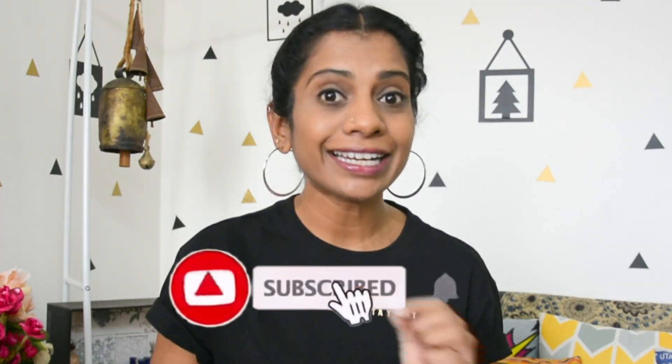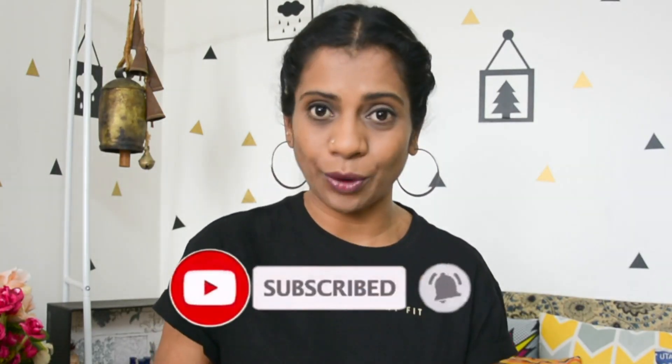If you are new to me, I help you with many fashion tips through my videos. Make sure to subscribe to my channel and click the bell button so you won't miss out. All the links for the products mentioned in this video will be in the description box. Without any delay, let's jump into the video.